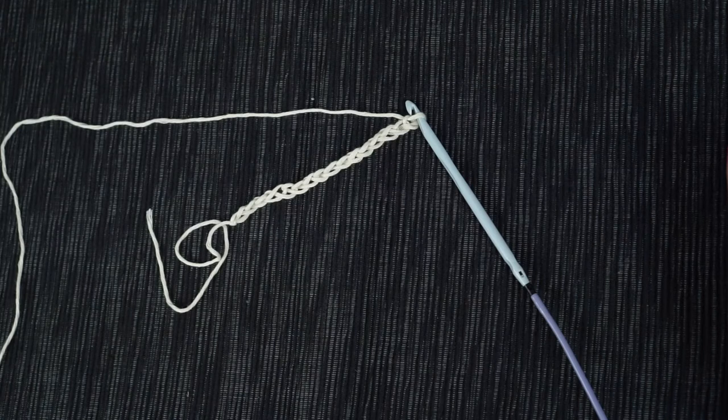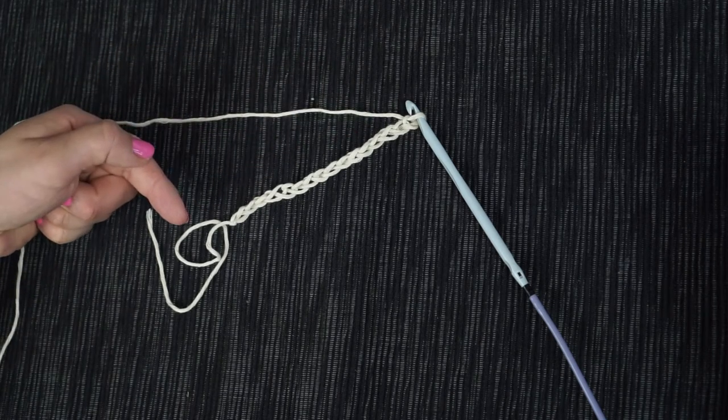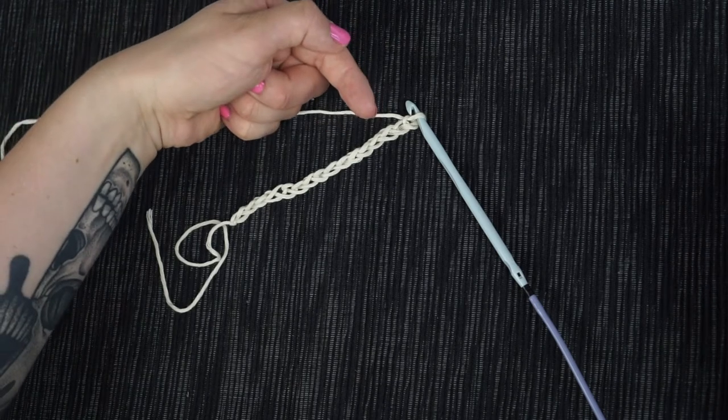Chain a multiple of 3 plus 1. I already prepared my sample chain with 16 chains. Tunisian crochet is a two-step process: we work a forward pass and put up loops on the hook, and then we work a return pass where we work all these loops off.